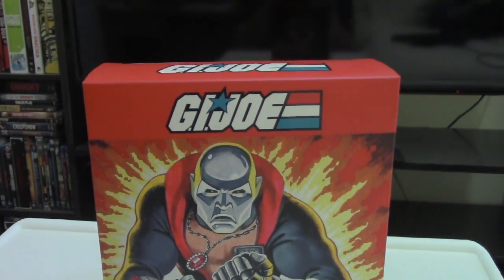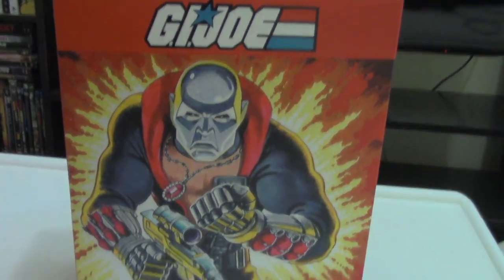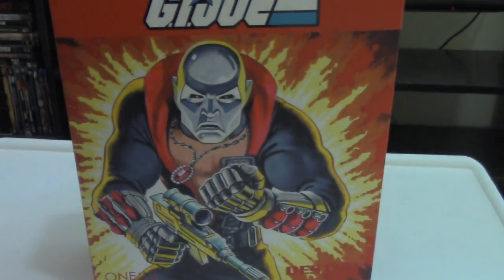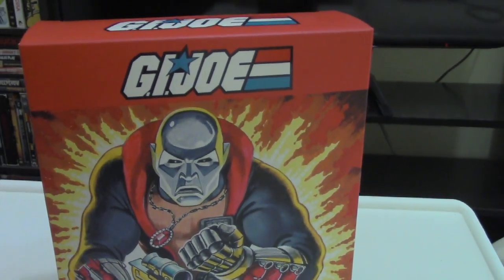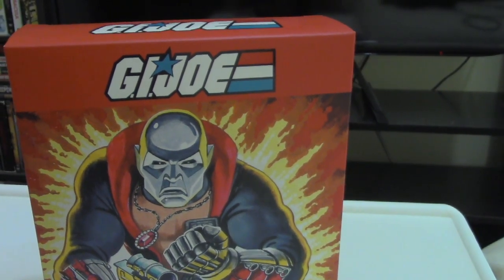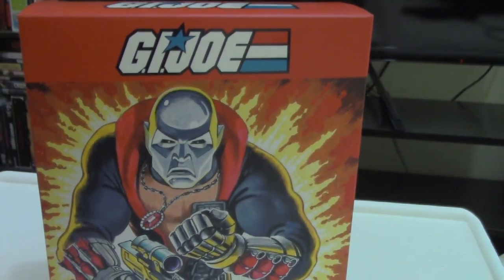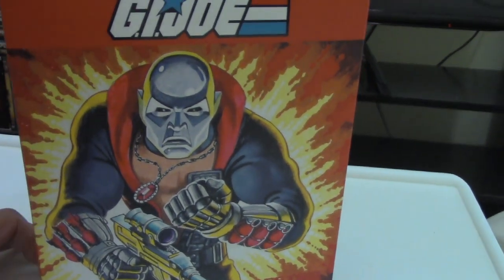Hey, Master Geo here with a brand new toy review. Today we'll be taking a look at Mezco Toys G.I. Joe 1-12 Collective Destro. I'm a lifelong G.I. Joe fan, so looking forward to diving into this. It's the first one, I'm pretty sure, from this series, and the only one I got so far, but let's go.